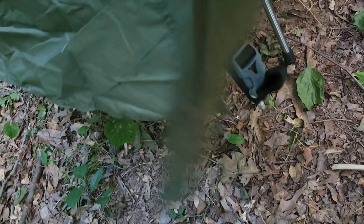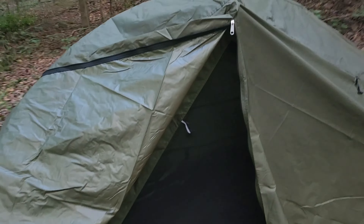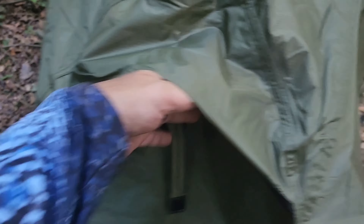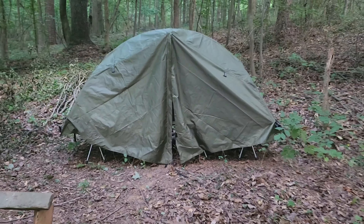You also have your tie-outs over here. When you want to, you can use your strings and do your flaps up or down on the ground. It's got ventilation coming through both ends through these flaps here. I'd probably throw a small fan in there, too. Very impressed.